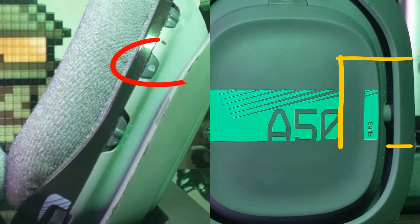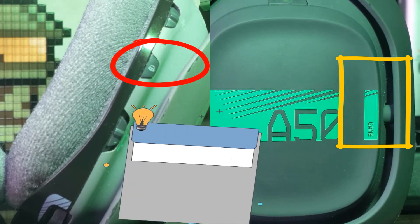So like I said in the beginning, we are going to reset our headphones by holding the Dolby sound button and the game button for only 10 seconds.